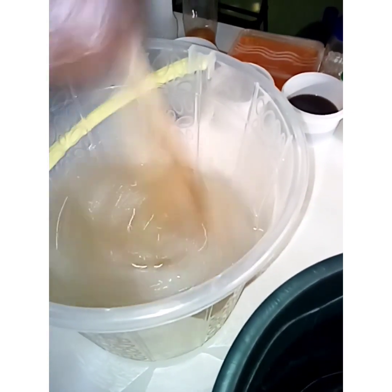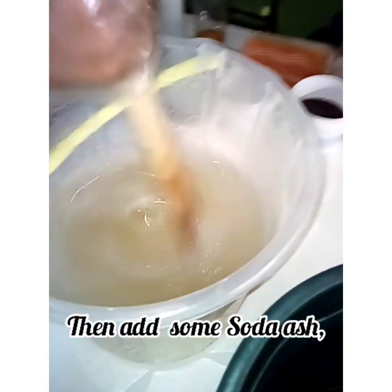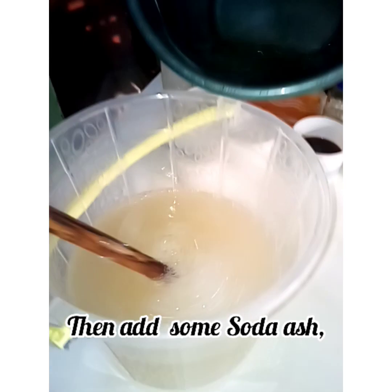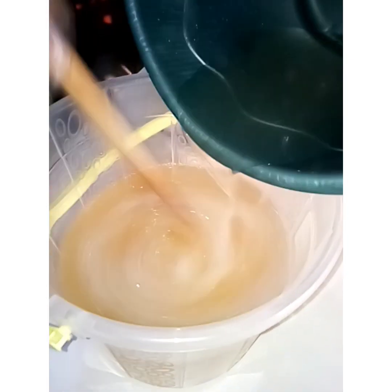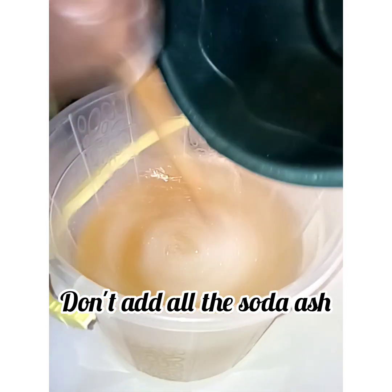Add nitrous to your five liters of water and stir very well. Then you add the soda ash, stir until it's thickening. Okay, don't add all the soda ash at once.